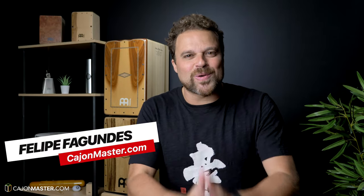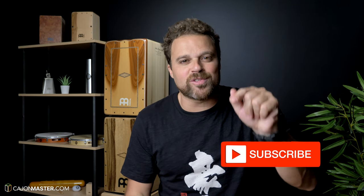Felipe here from CajonMaster.com, I hope you are doing well. Before we get started, do me a quick favor — hit the like button if you like Cajon tutorials and gear reviews like the one you are about to watch. And if you didn't subscribe to the channel yet, make yourself subscribed.